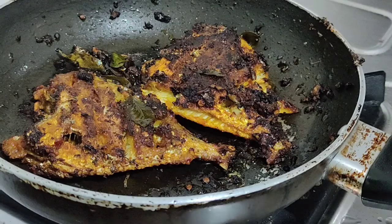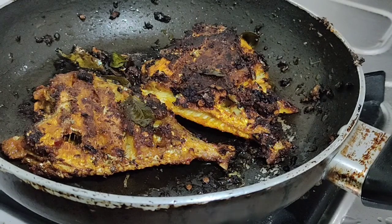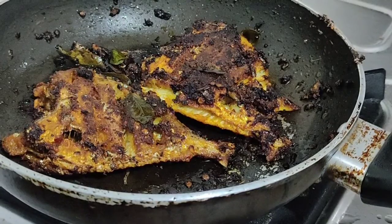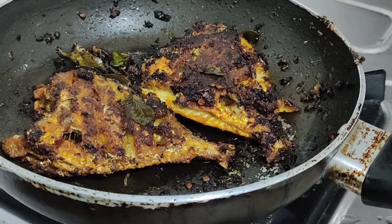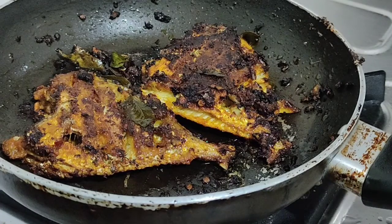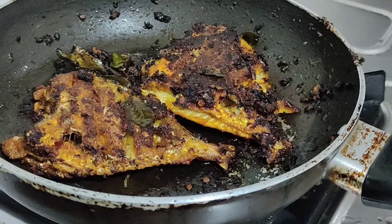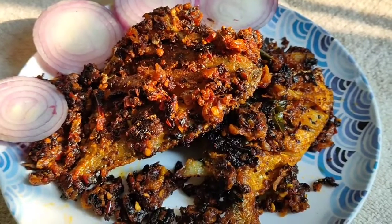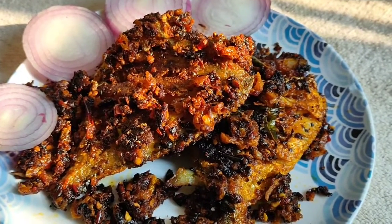We will cook the meat, separate the meat, and fry the meat. I will try to make a recipe for these. Please try all the recipe — try all the ingredients and leave them in the comments. See you all again. Thank you all!